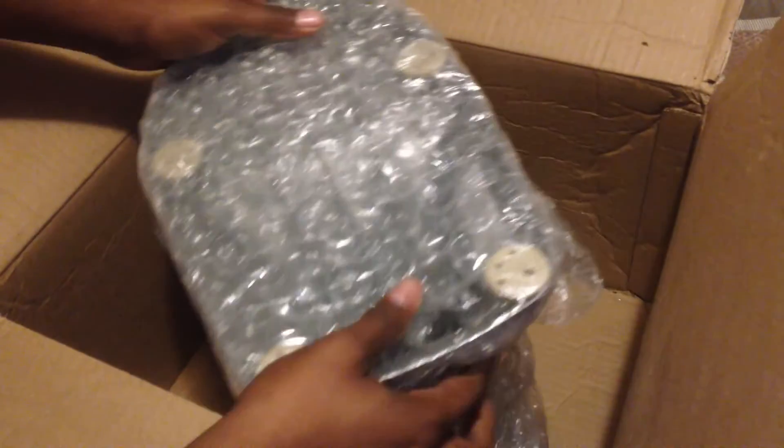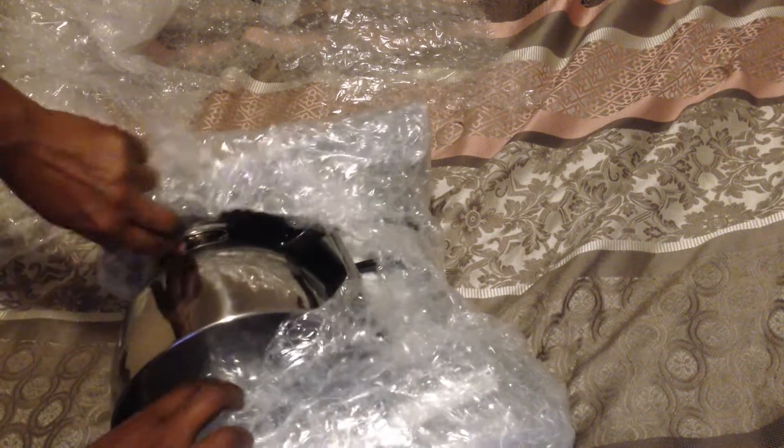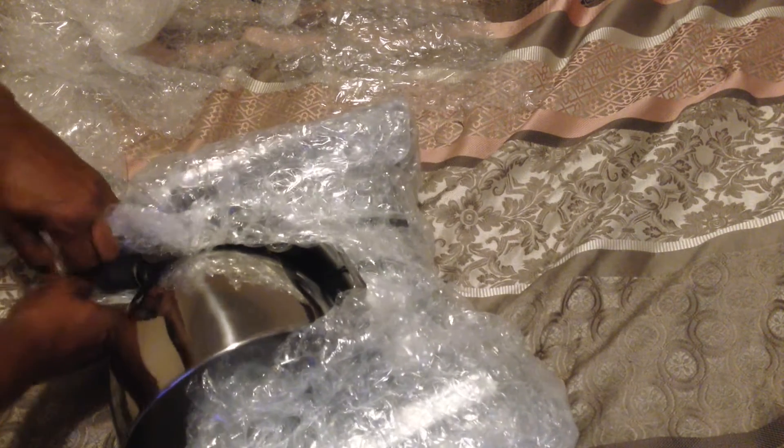And here's the actual unit itself — this thing is heavy as hell. Let me try to get this out of here. Let's go ahead and get through this plastic. Bear with me, you guys. Again, this thing is heavy.